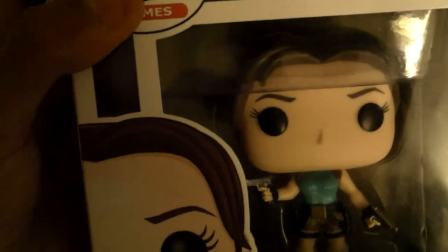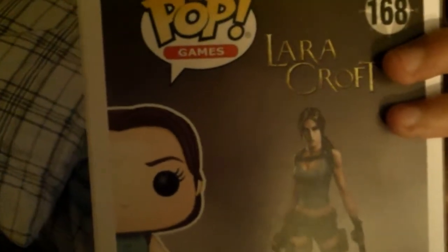This is the original Lara Croft from the PS1 to 2008, before she got the reboot. And also the two downloadable titles, the Temple of Cyrus and the Temple of Light.